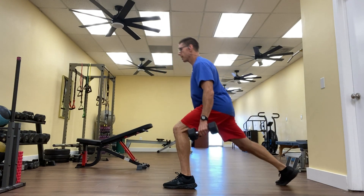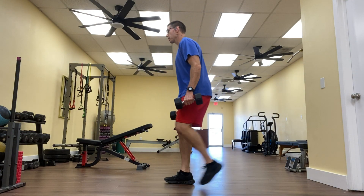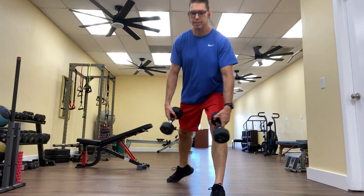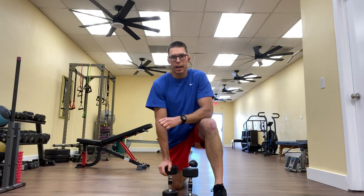A couple more reps to show you here. Maintain a good breathing pattern. And there you have it, the fifth and final exercise in this series, bicep curl hybrids. Thanks again for watching and take care.